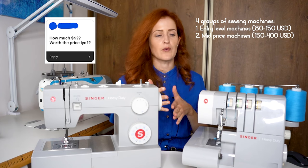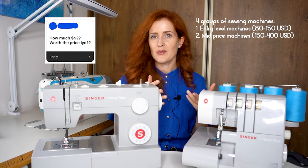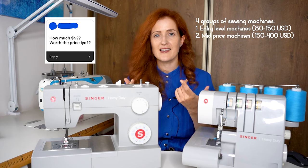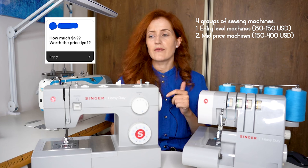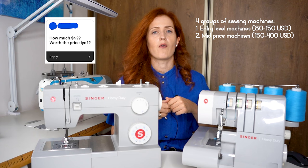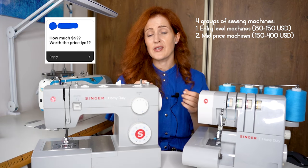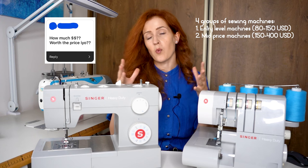The next segment is mid-price machines, ranging from $150 to $400. These are a bit more advanced — they have more functions, usually include elastic stitch, and always have a one-step buttonhole. They are reliable machines meant for long sewing sessions, and when you buy one you'll get a lot of use from it over many years. This is also the segment where the most sales happen quantity-wise.